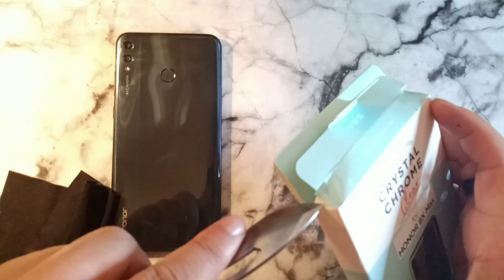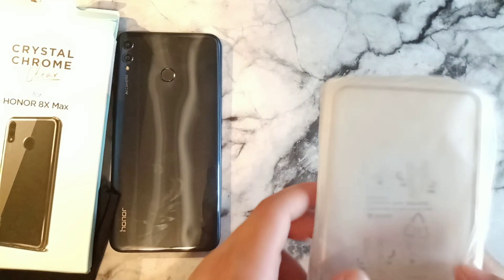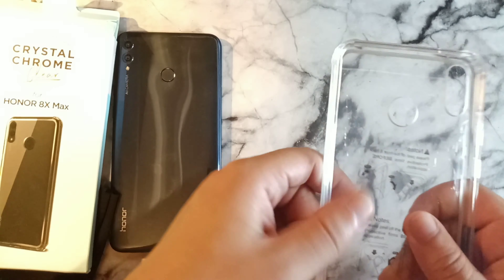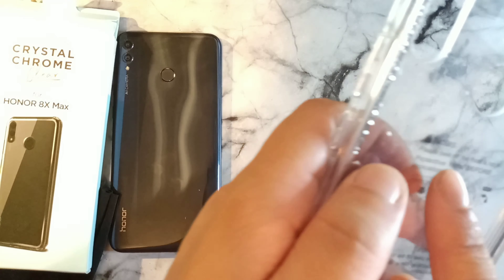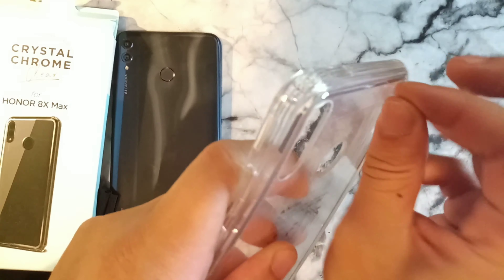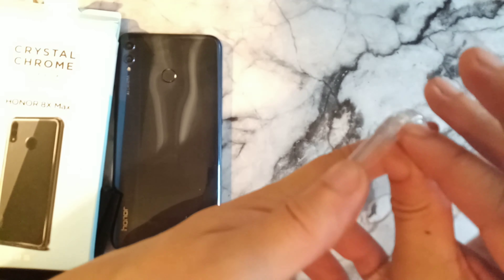Without any further ado, let's go ahead and pop this open — let me just cut that open right there. There's nothing else in the box, so let's put that off to the side and pull out the case. You can see it has a nice protective wrapping and it's a clear case. It says to peel off front and back protective film before application — these things are always tricky, but let's go ahead and peel that off.